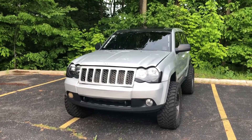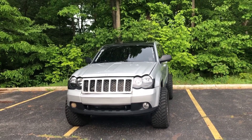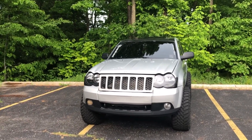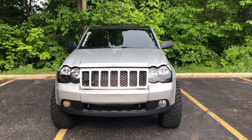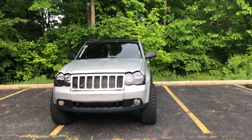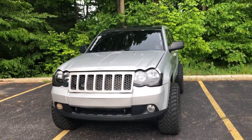Welcome back to another video. Today we're going to be discussing how to replace your coolant temperature and pressure sensor on a 2005 to 2010 Jeep Grand Cherokee or Commander. This is for the 3.7 liter V6 engine only, and it also applies to the older Liberties and the Dodge Nitros.